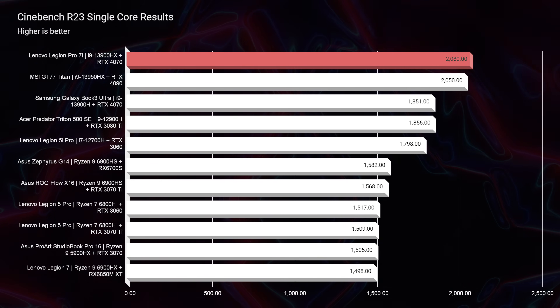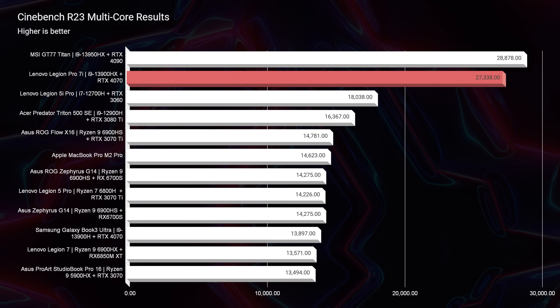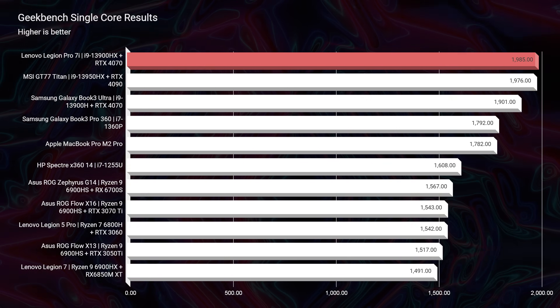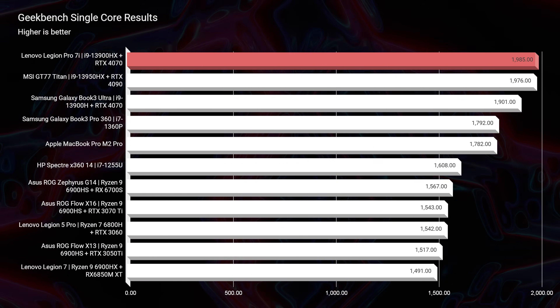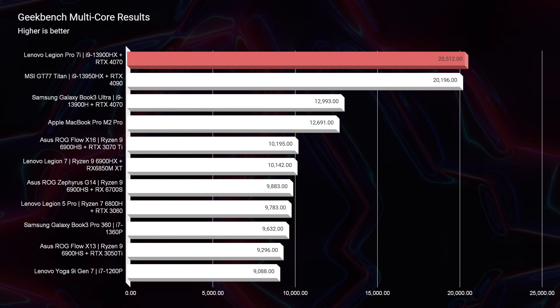Looking at Cinebench R23 as well as Geekbench single-core and multi-core, this laptop definitely has some improvements over last year's model, especially in the multi-core with the i9. We now have 24 cores and 32 threads. The biggest improvement you'll see with the new Legion Pro 7i is in multitasking — single core is better, but not a landslide. When you run six to ten applications at the same time, fewer of those apps run slowly because so many cores and threads are available. Lori from Tech Notice mentioned that with 13th gen CPUs, he can send an export to Media Encoder from Premiere Pro, then start his next edit, and notices no drop in performance.